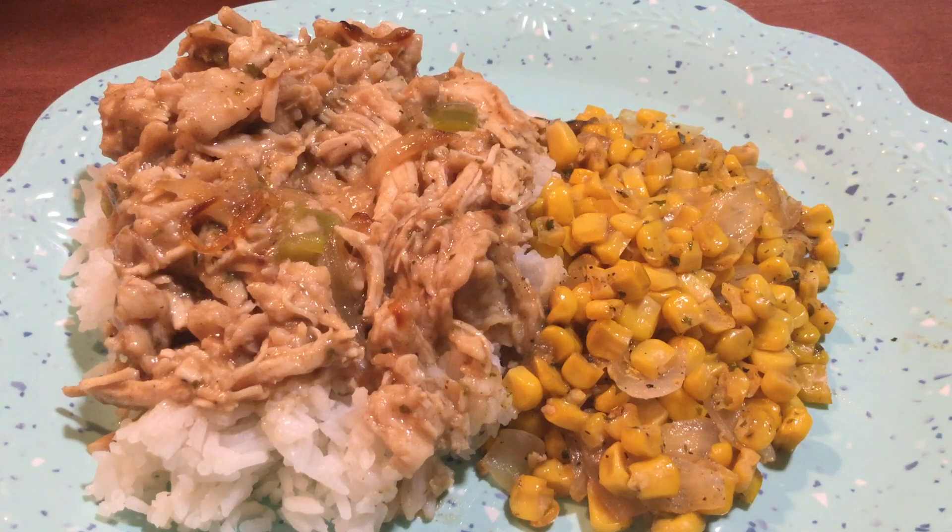Welcome back to Charlie's Kitchen. I wanted to bring you guys my dinner meal up close and personal. As most of you already know, I am allergic to corn. So this is not my plate. I did make two different vegetables — I made corn for my family and broccoli for myself.